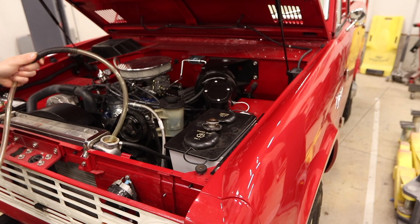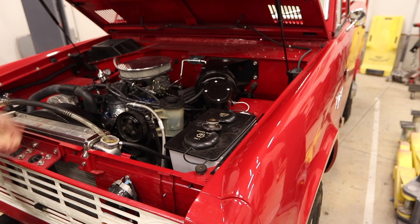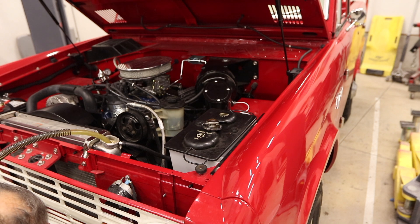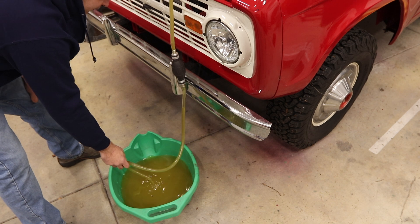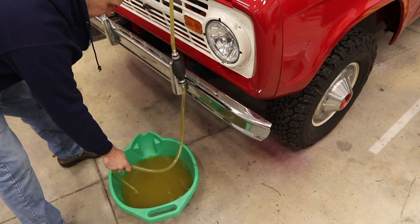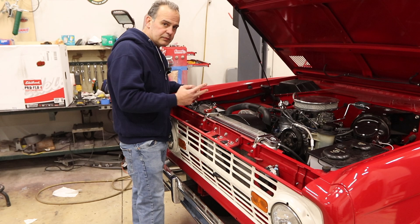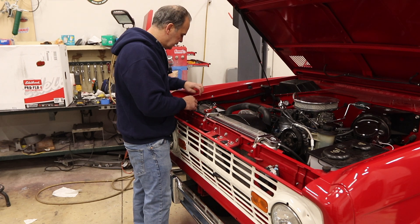I'm going to try not to make a huge mess, so the first thing I'm going to do is just siphon out as much of this radiator fluid as I can. See how dirty that is? I didn't clean out the motor — I should have cleaned it out before I did all this, but that's fine. Step two, which should have been step one: disconnect the battery.